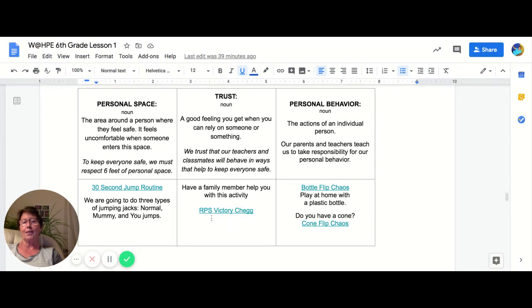Then go on to the next item. It's called a Victory Chegg. Chegg is two words combined — chicken and egg — and you're going to do rock, paper, scissors, and it's a rock, paper, scissors Victory Chegg. So hopefully there's someone at your home that you can enjoy that activity with.